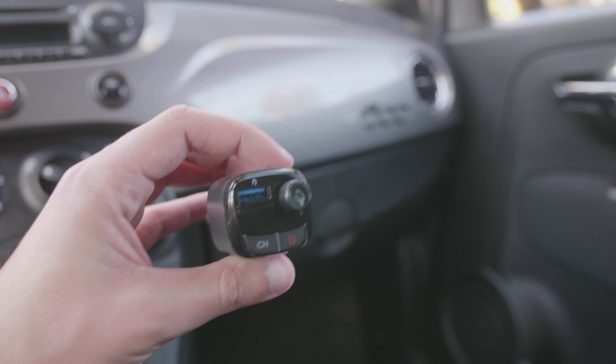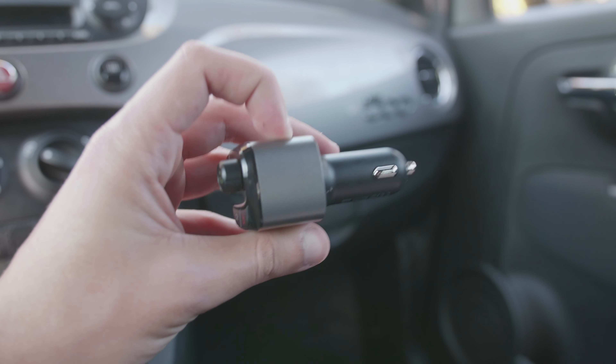If you don't have Bluetooth at all and you're still watching — I'm kind of surprised — but you can get one of these radio transmitters. I used to use one of those, then I got the MadeHawk and I like it a lot more. I'll see you guys in another video, thanks for watching.